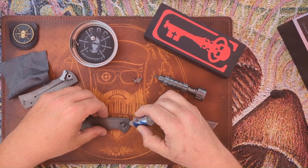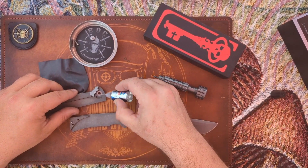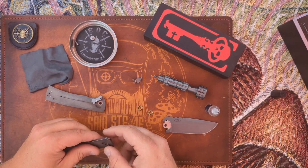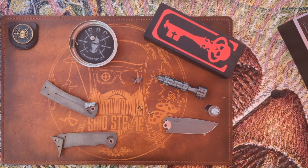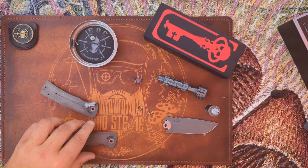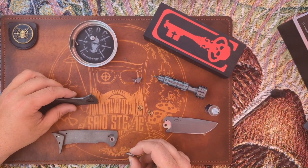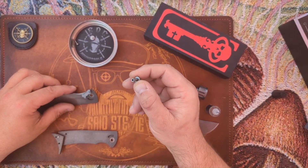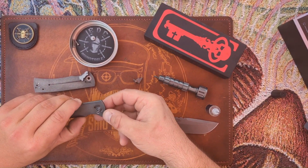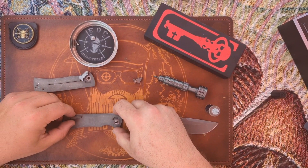I'm putting just a dab on the washers. Let me wipe off the pivot first — that is actually pretty goobered up. So it's not a captive pivot. There's no D-shape in it at all. This is a production knife at $410 — why would it not have a captive pivot? That seems really silly to me.